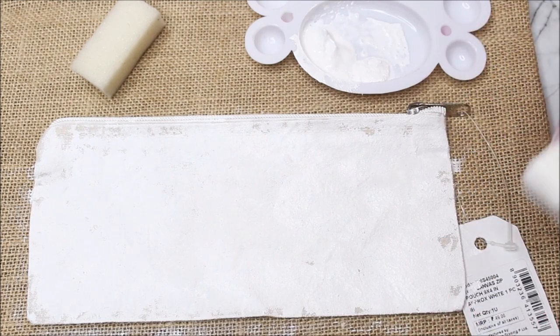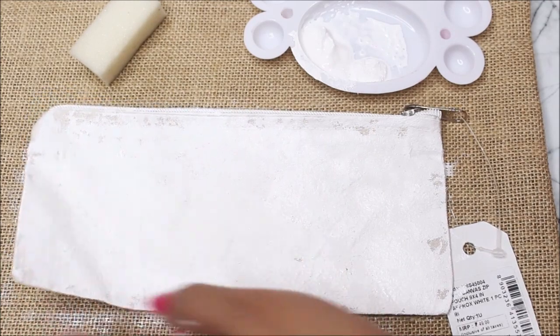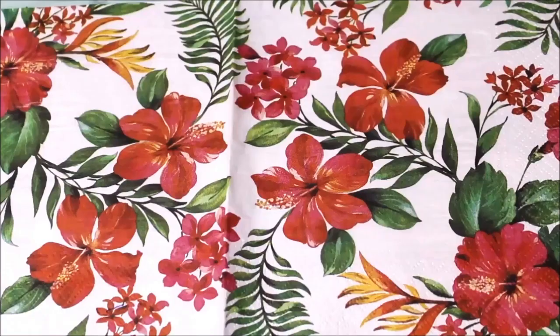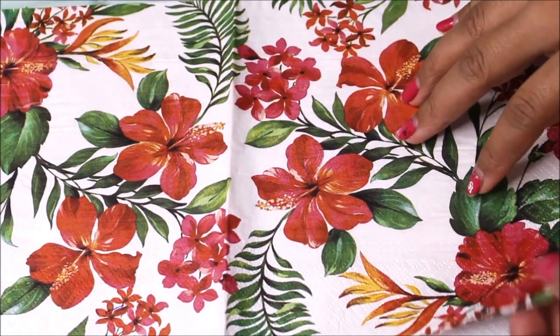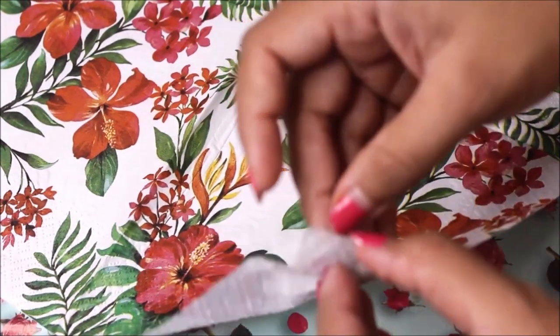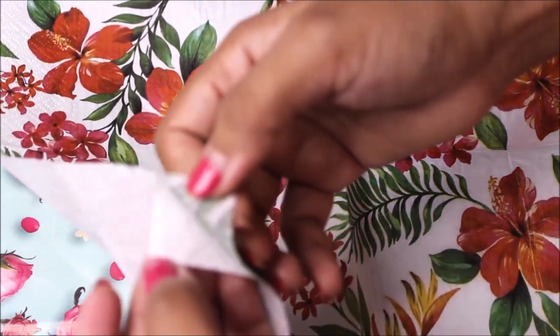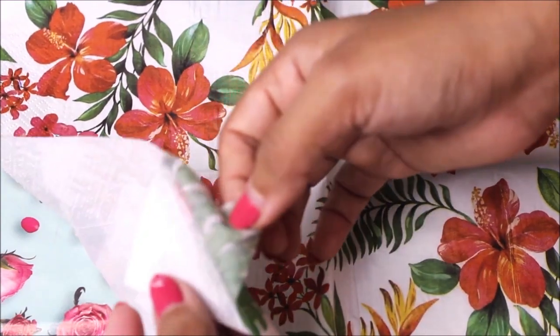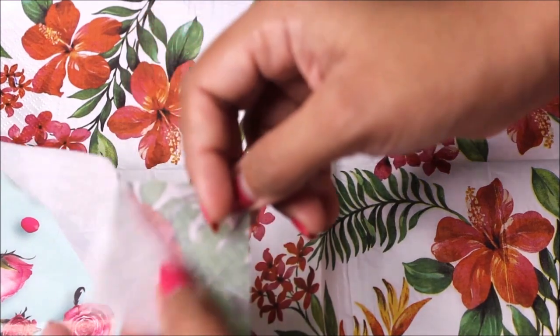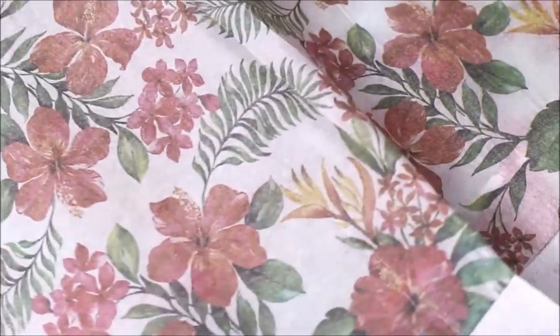Now we have to let this side get dry completely and then do the same step on the other side of the pouch. While the base layer is getting dry, let's start preparing our decoupage napkin. This is the one we are going to use — it looks so beautiful and bright. As this is a three-ply napkin, we have to separate the top colorful layer from the next two white layers. You can do it from one corner of the napkin, being very gentle as you remove the colorful layer.